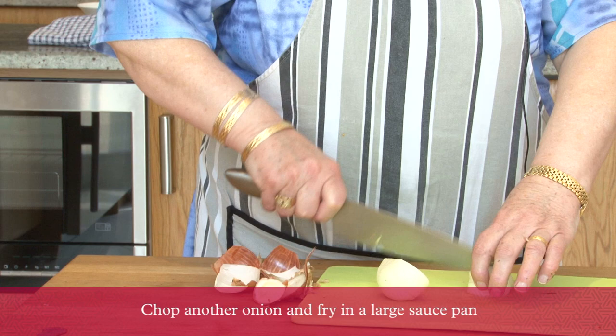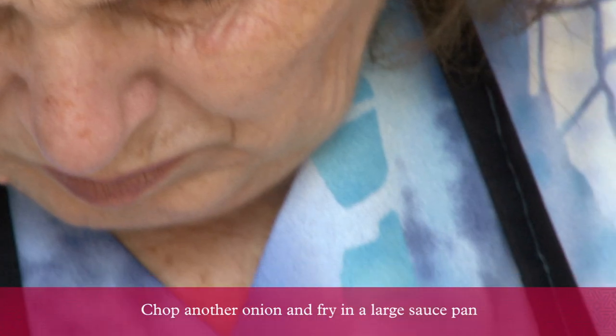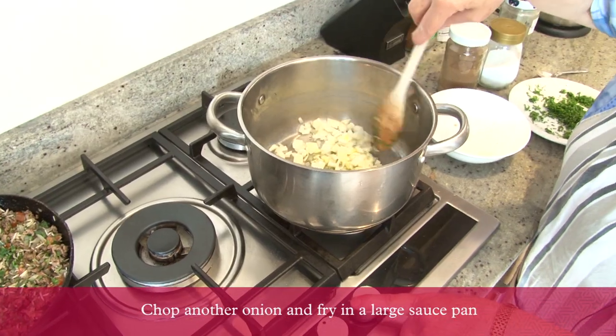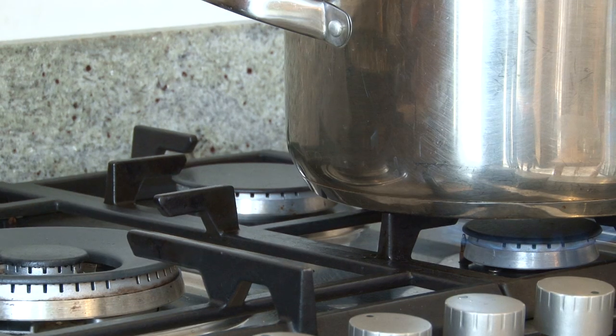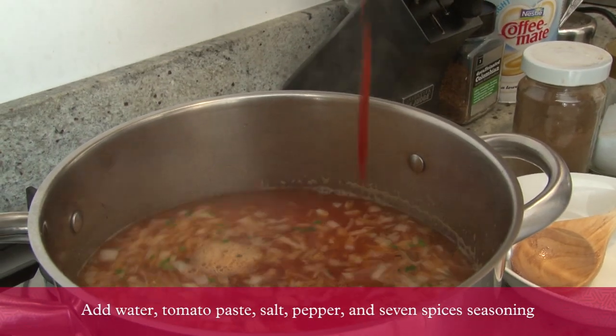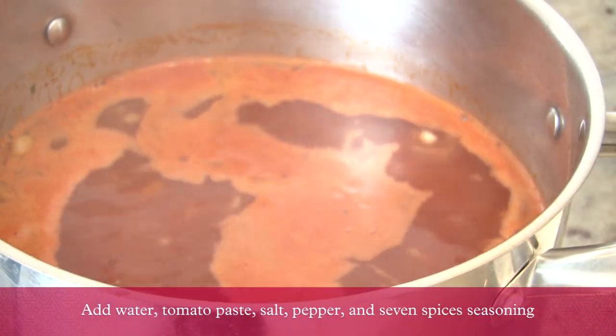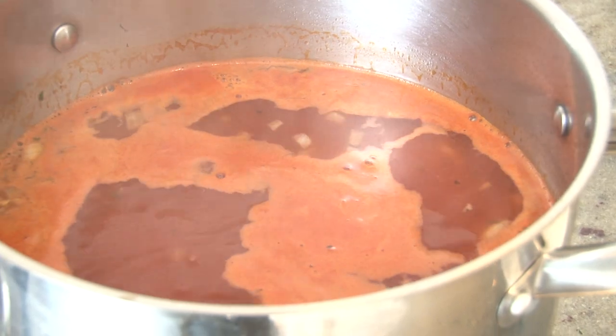Now let us make the sauce. First, chop one onion. Add some oil, then fry the onions. Add tomato puree, a little water, salt, seven spices, and black pepper.